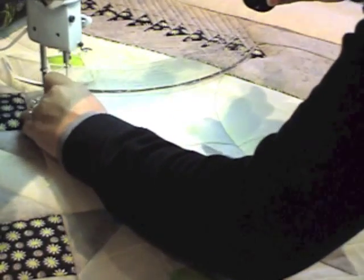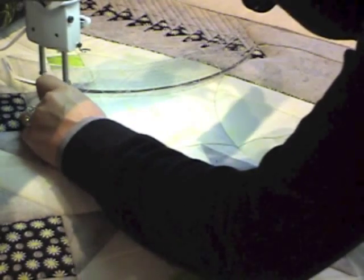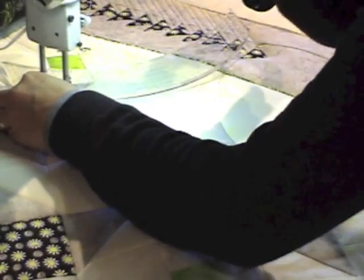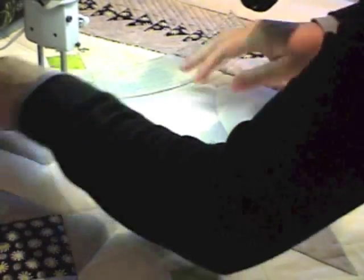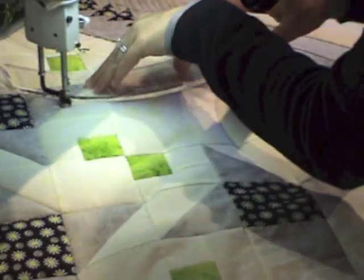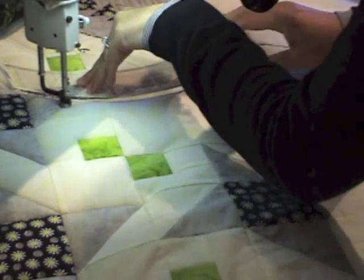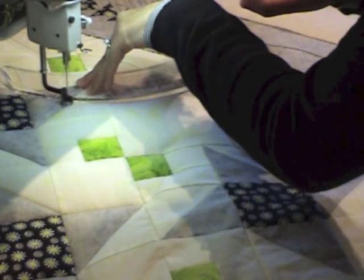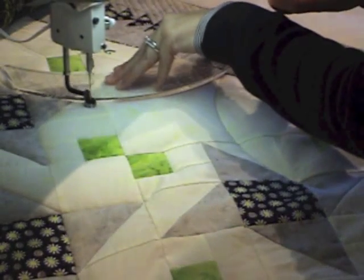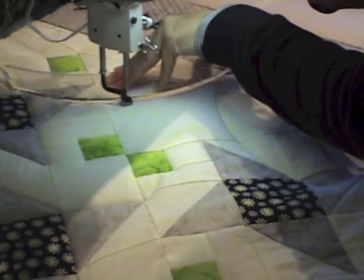Since every quilt — except an all-over design for me — has echoing in it, that is one of the reasons why I decided to work on getting these rulers. With rulers, you kind of have to do a little bit of gymnastics to get things lined up, and this is why I like to stop with my needle down, because then I can shift things.